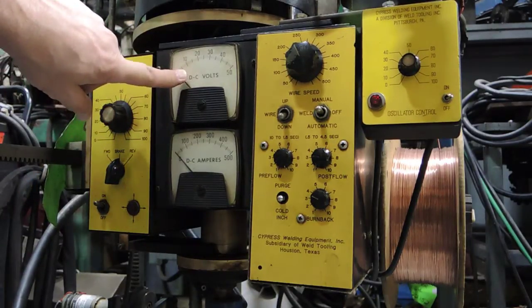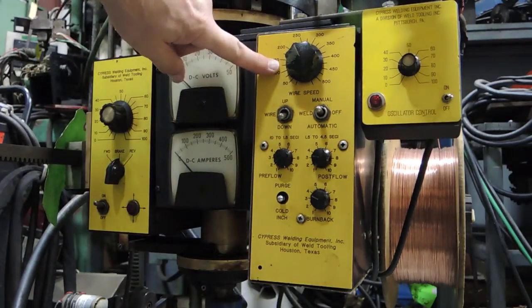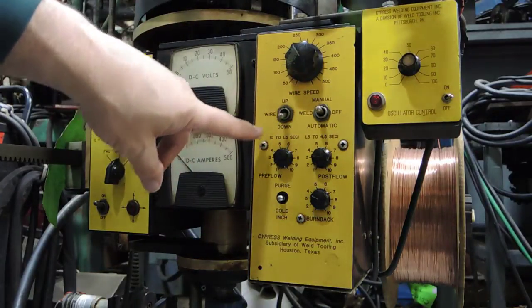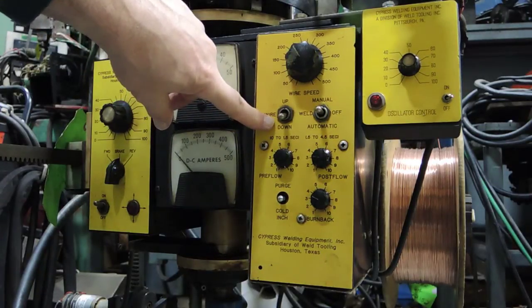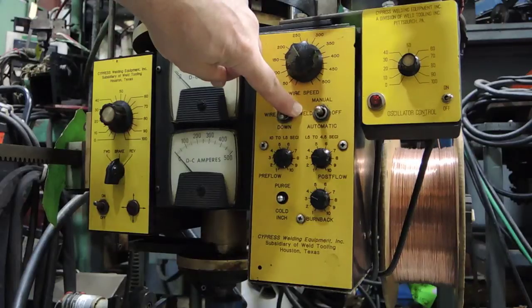Up here is your DC — this is going to tell you what your welder is producing voltage-wise. This is going to tell you how much amperage you're getting, and that amperage is going to be specific to your wire feed speed, which is on this side of the control. Clockwise increases wire feed speed, counterclockwise decreases it. You have wire up and down so that you can set your wire distance and control your stick out.